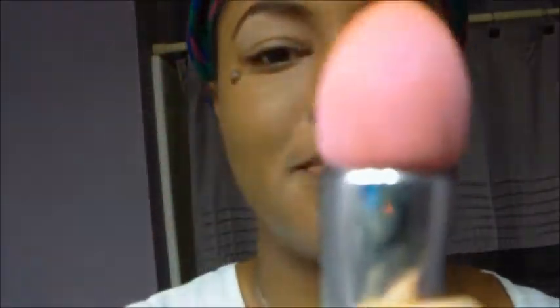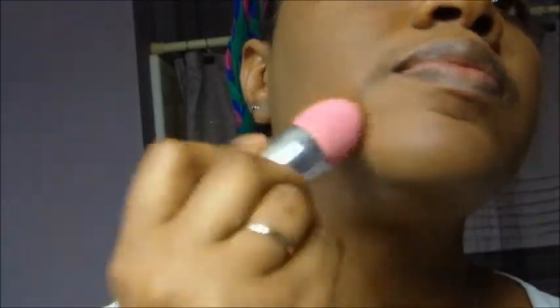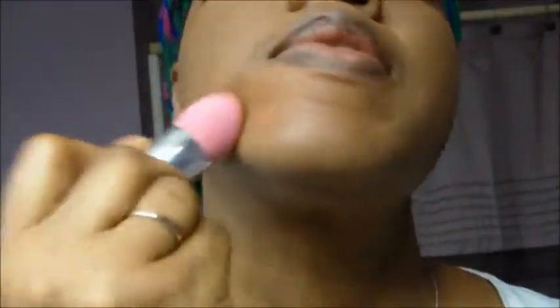And there's my frown line covered up. Using my blending sponge, I'm going to blend the concealer into the foundation so it's nice and clean and I have an even skin tone.